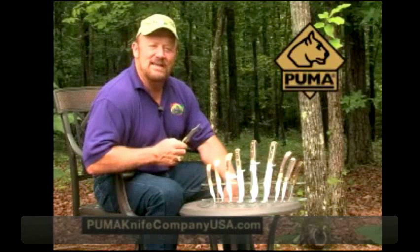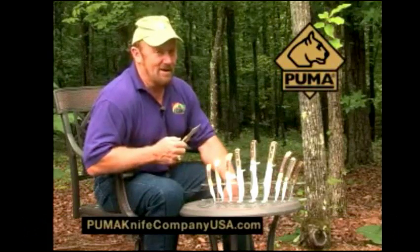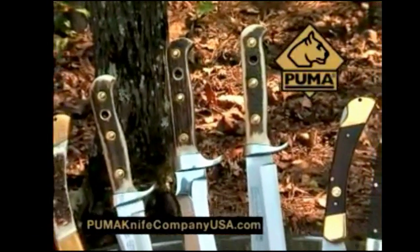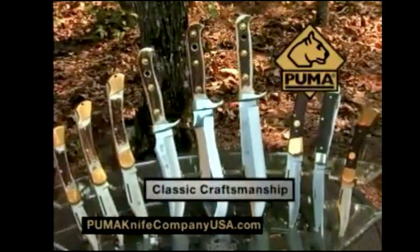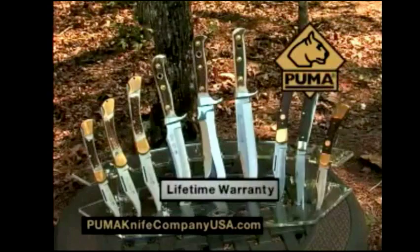...part of your gear, whether you're hunting, fishing, camping, and even at home. I only buy Puma knives. Stainless steel German blades, classic craftsmanship, Rockwell tested, and a lifetime warranty.